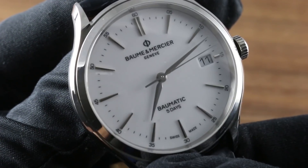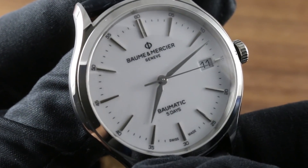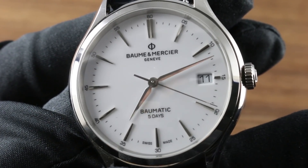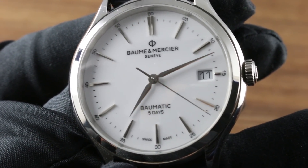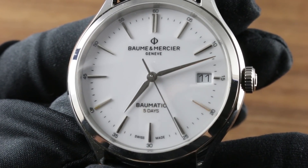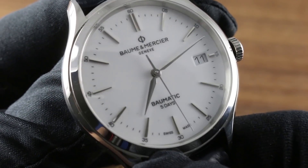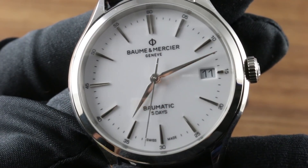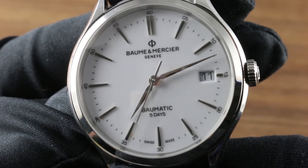The timepiece belies its price with an almost enamel-like gloss to that lacquer dial. Baume & Mercier uses the comparison of porcelain — I would compare it to enamel, and favorably so. It appears glossy, white, bright, even like wet paint. Atop the glossy base, you'll note all applied and polished indices, so it is an applique dial, not a printed dial.